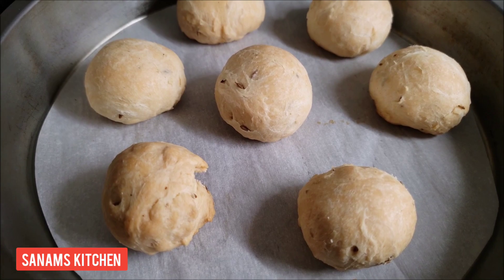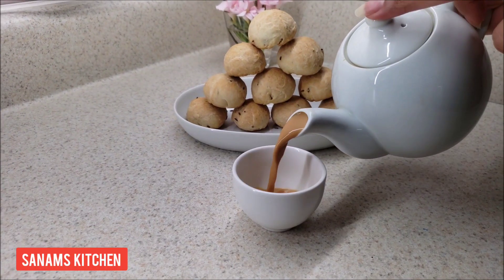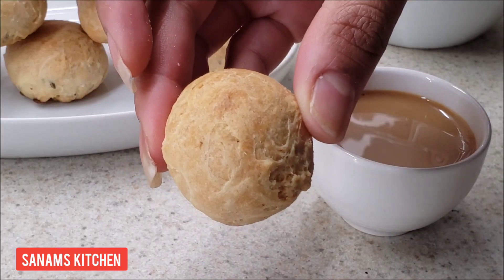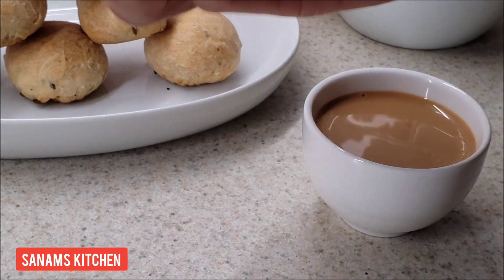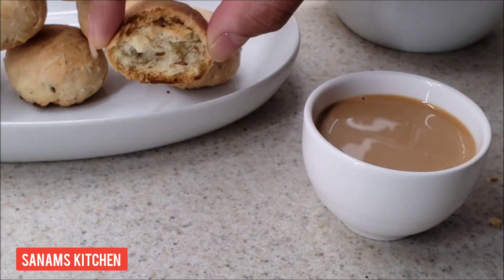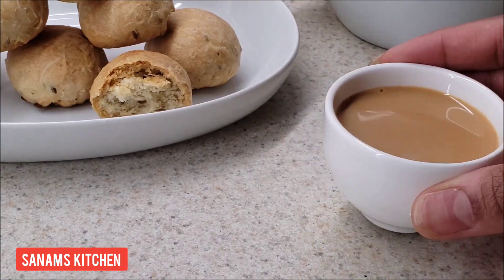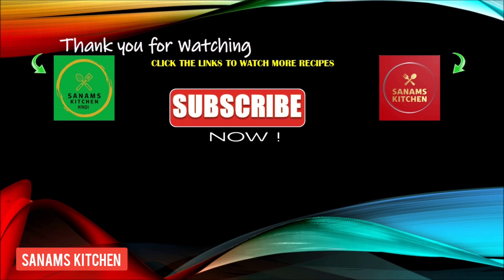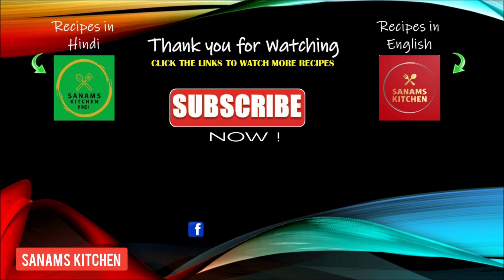I'm going to enjoy my jeera biscuits with masala tea. I hope you like this video — please don't forget to like, share, and subscribe. If you'd like to watch in Hindi, please subscribe to Sanam's Kitchen Hindi channel. Thank you, bye bye!